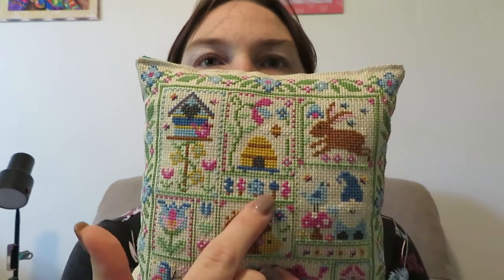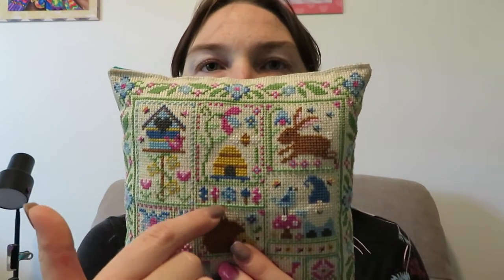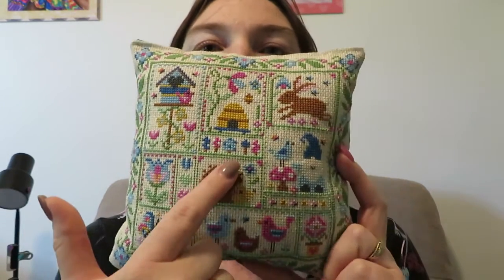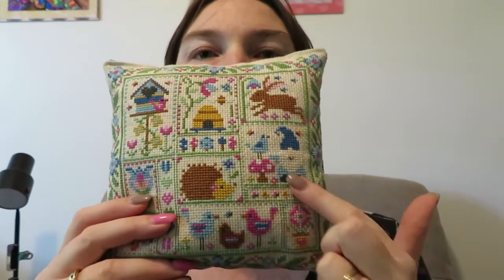This was a seven-part thing, so the first part was this border, and then you've got the birdhouse one week, I think it was a beehive, the little bunny, these three, those two, and then this was the last one. So if you're interested in it, go to Dries Jones' Facebook page — the actual page, not the group, because this is on the actual page.